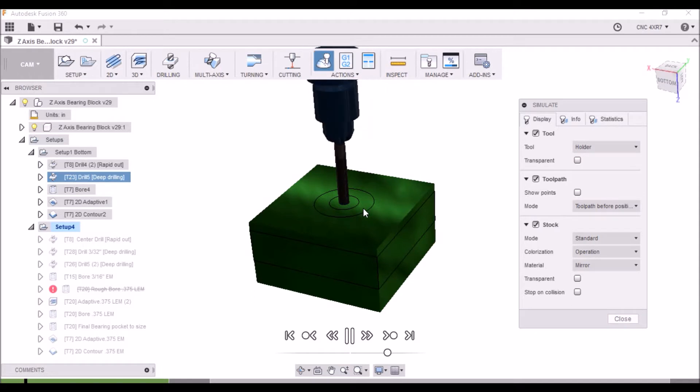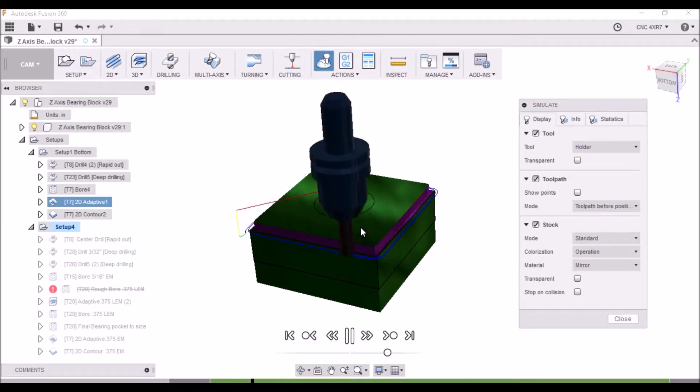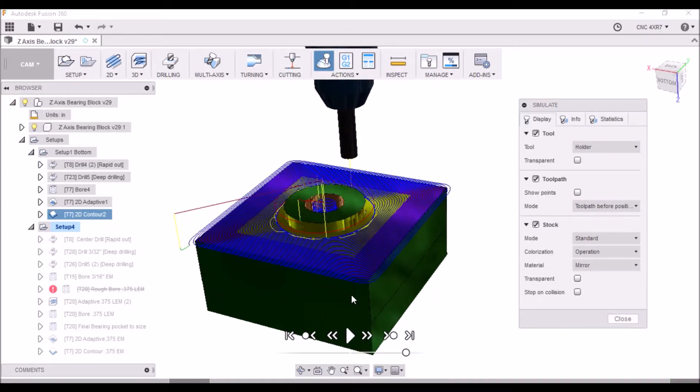We can simulate it now. We're boring that center hole — it goes all the way through to relieve the start of the hole and also provides a path for coolant to flow through, although it seems to get clogged up most of the time. Then we come back with the 3/8-inch end mill and get the relief for the ball screw. Then we come back and start doing our adaptive clearing — a lot smoother and nicer with the modified contour. This went really well and ended up with a very nice finish. Now let's go out to the mill and machine this out.